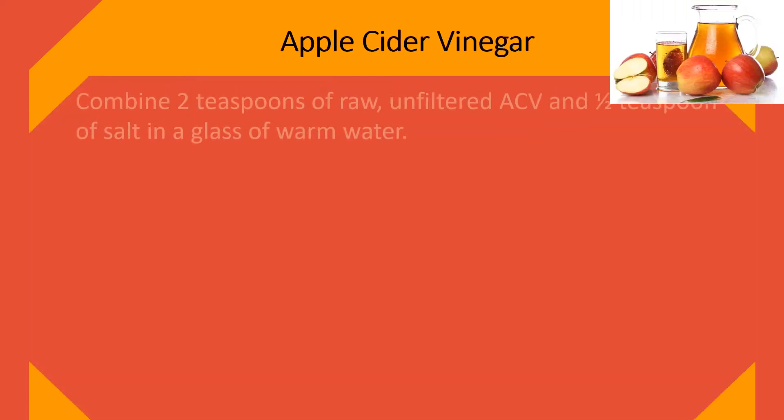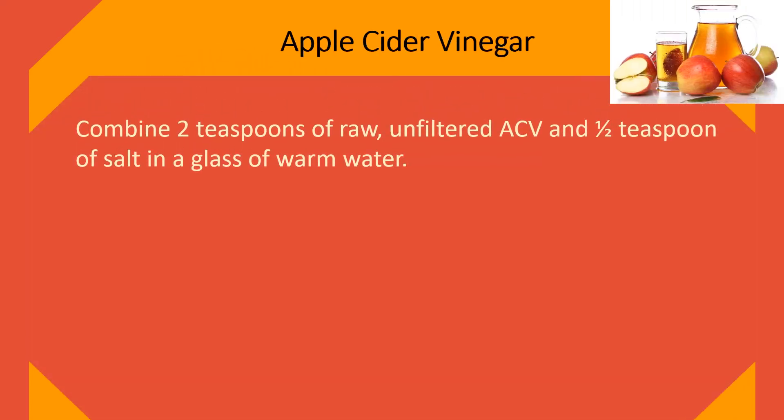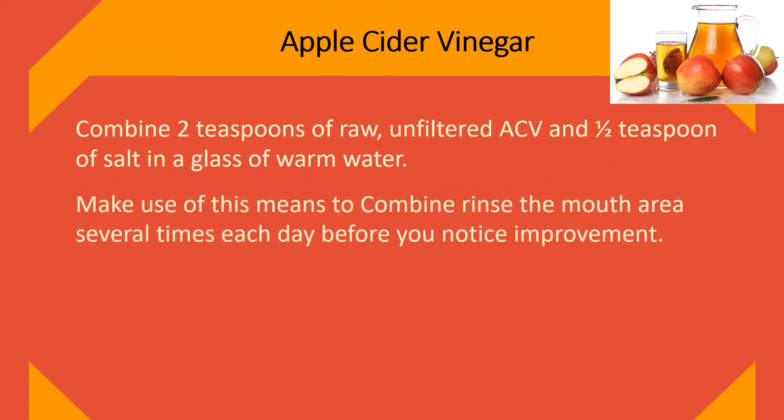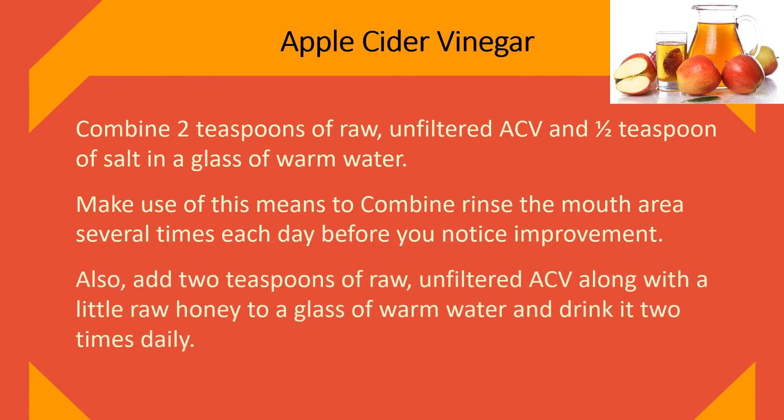Apple Cider Vinegar. Combine two teaspoons of raw, unfiltered apple cider vinegar and one half teaspoon of salt in a glass of warm water. Use this as a mouth rinse several times each day until you notice improvement. Also, add two teaspoons of raw, unfiltered apple cider vinegar along with a little raw honey to a glass of warm water and drink it two times daily.